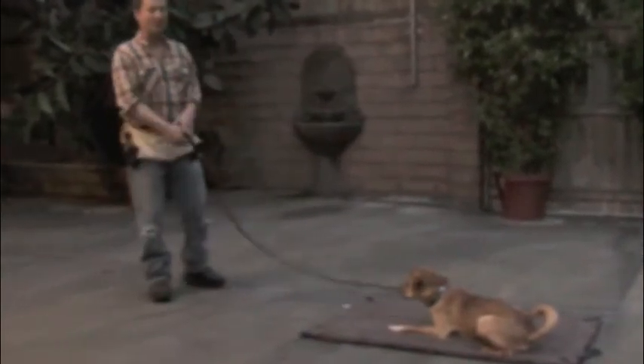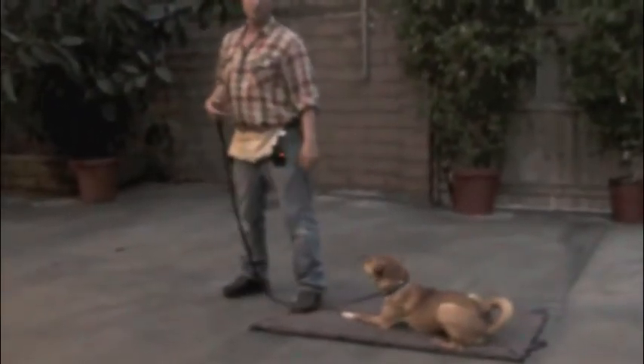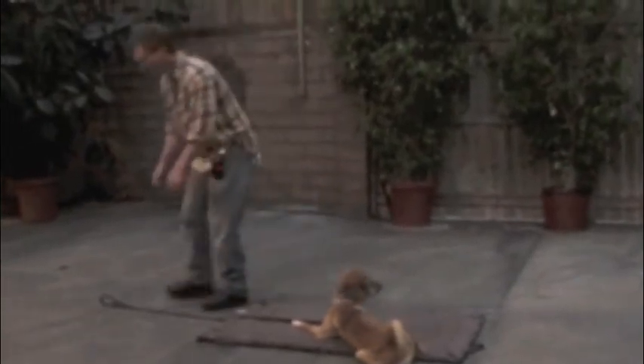If he ever makes a mistake and gets up — like if he just stands up but stays on the mat — you say no, pick up the leash, and just do that with your foot and he'll go back down. If he leaves the mat entirely — let's say you're in your living room, walked far away, and he got up and comes over to you — you go pick up the leash, say no, and walk into him like this. He'll be on your left as usual. Walk him back onto the mat, step on the leash, and put him back. All you said was no. You don't say down again — you already said down once the first time you sent him there.